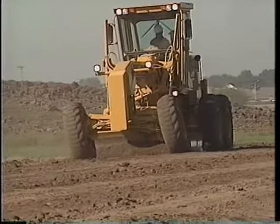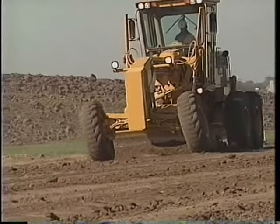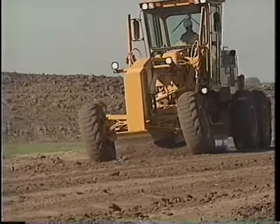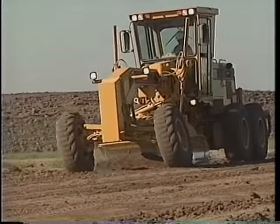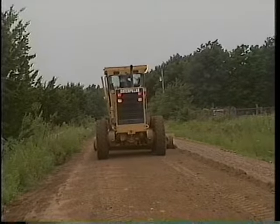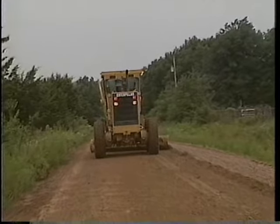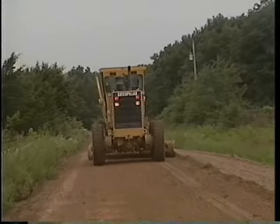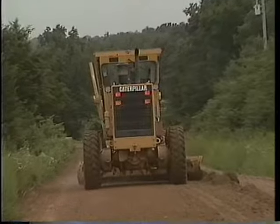Consider three general operating rules. First, speed is critical for control and productivity. Select the proper gear for the application. Choose too low a gear and you'll sacrifice productivity. Choose too high a gear and it will become difficult to maintain accuracy. The side walls of the tires can become unstable and cause the machine to bounce excessively, creating a washboard effect on the road.